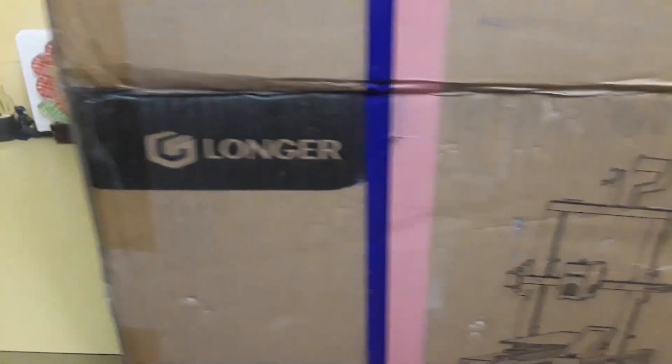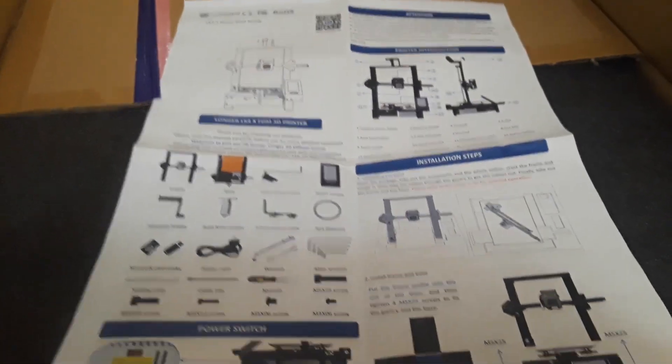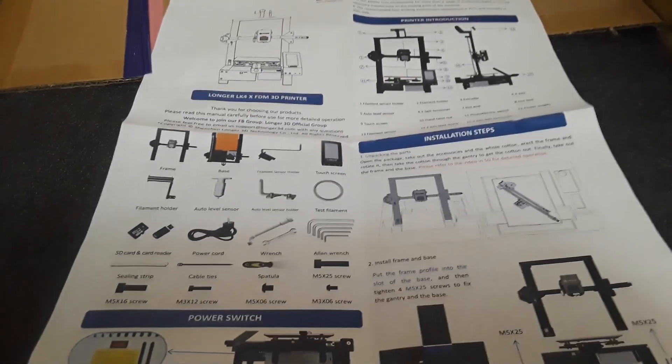Take a look at this — this is the longer LK4X 3D printer. We're not talking about that today; we'll talk about it probably Friday, a couple days from now. Because today we need to come up with something to print on it, and that's going to be our mission today.